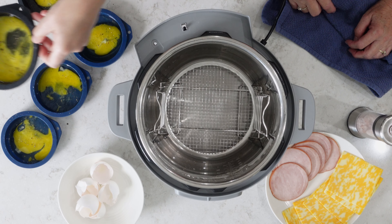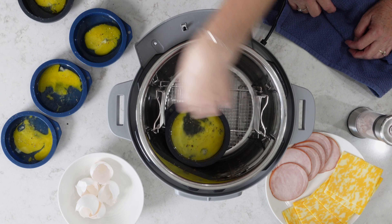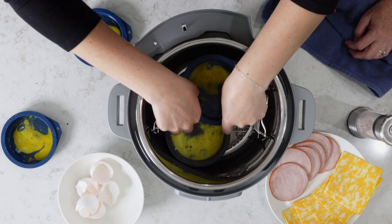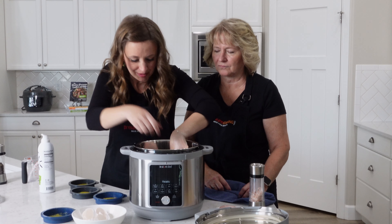These molds are just a little bit bigger than the rack so you've got to squish them just a tiny bit to get them in. The lip on one kind of goes over the edge.